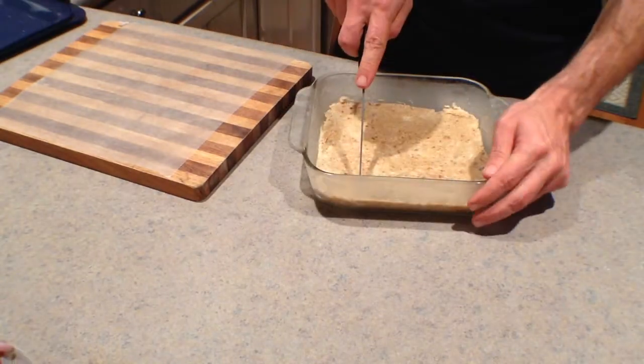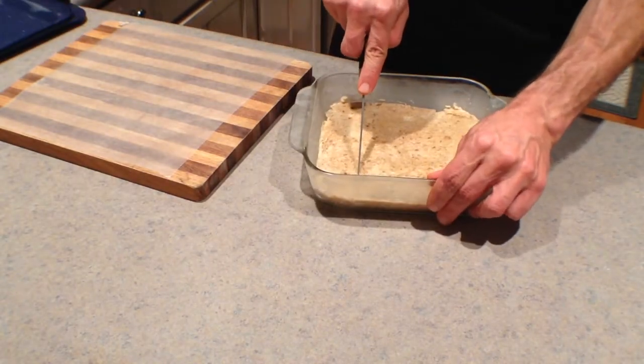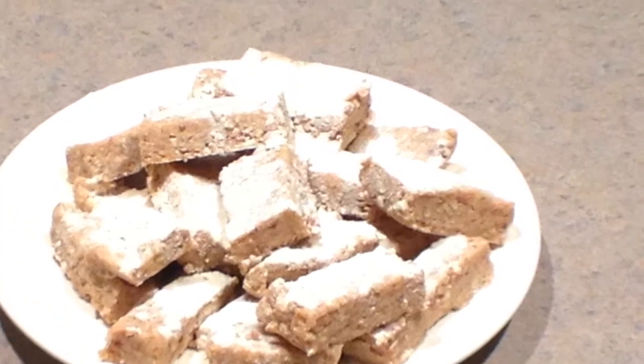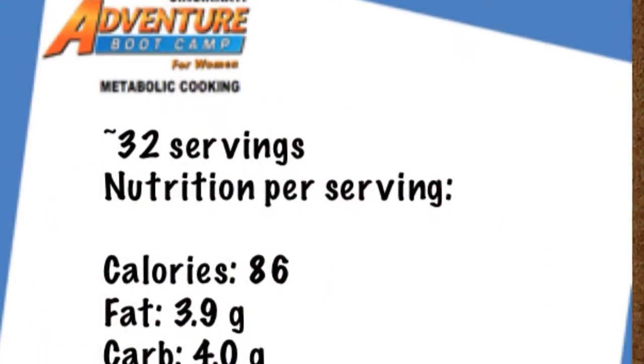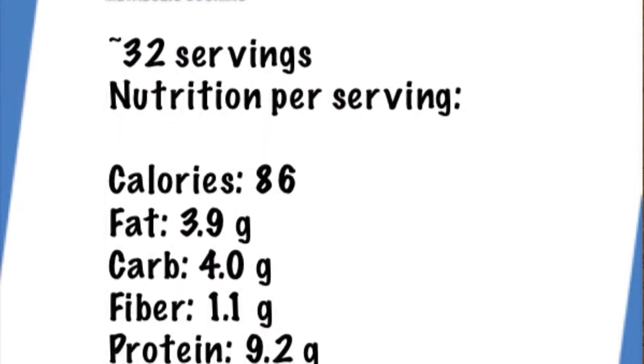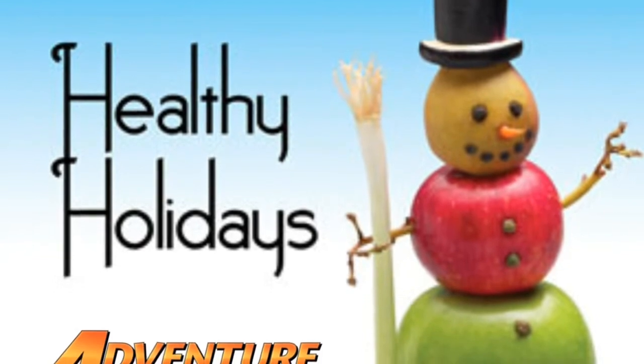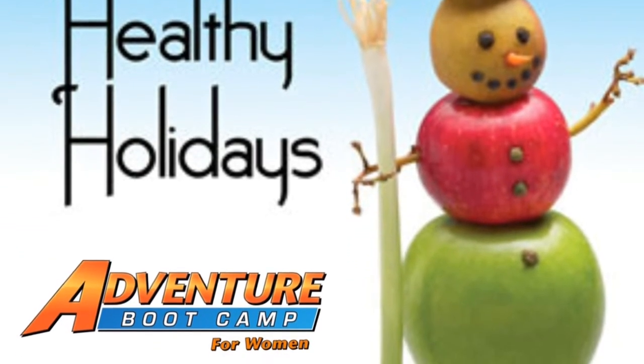Once chilled, we'll simply cut into one inch by two inch bars. I've also sprinkled a little Beverly UMP for decorative purposes. Give these a try — I really think you're going to like them.